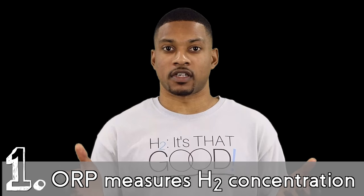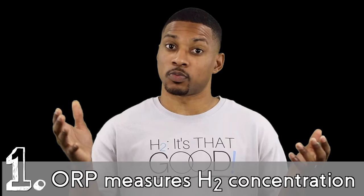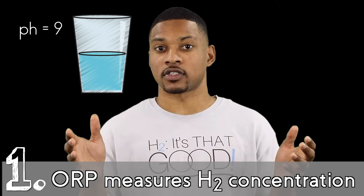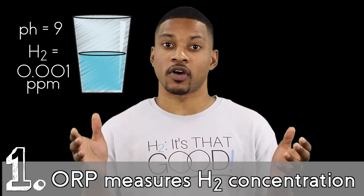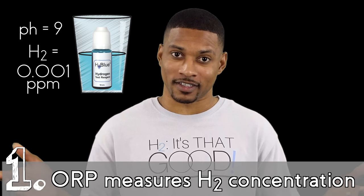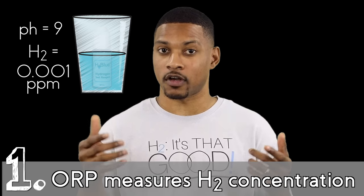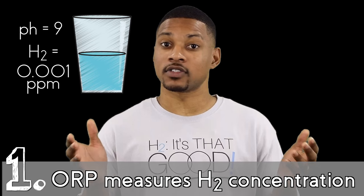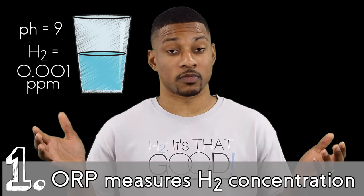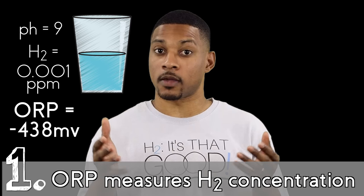Likewise, a low negative ORP can have very high H2 levels. Let's look at some examples to put this into perspective. Let's say we have water at a pH of 9 and a dissolved hydrogen concentration of 0.001 mg per liter, or ppm. For all my H2 blue fans, this water wouldn't even come close to clearing half a drop of H2 blue. This would be a hydrogen level a thousand times lower than a typical water ionizer or hydrogen infusion machine — but it would measure an ORP of negative 438 millivolts.